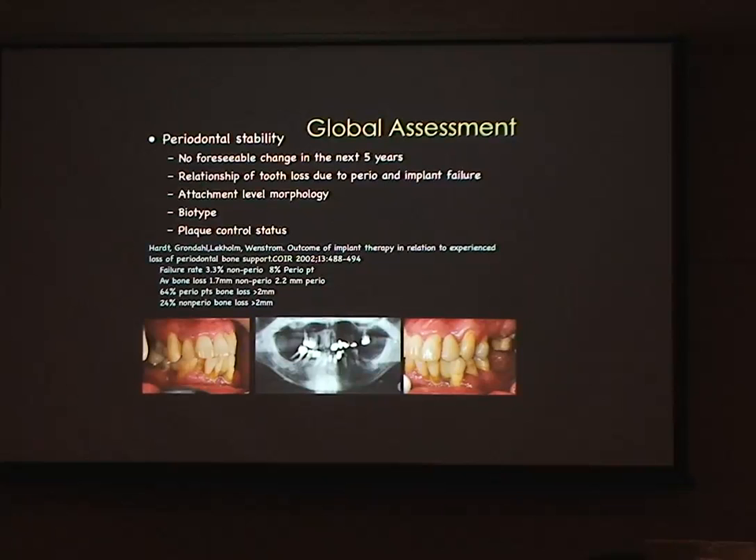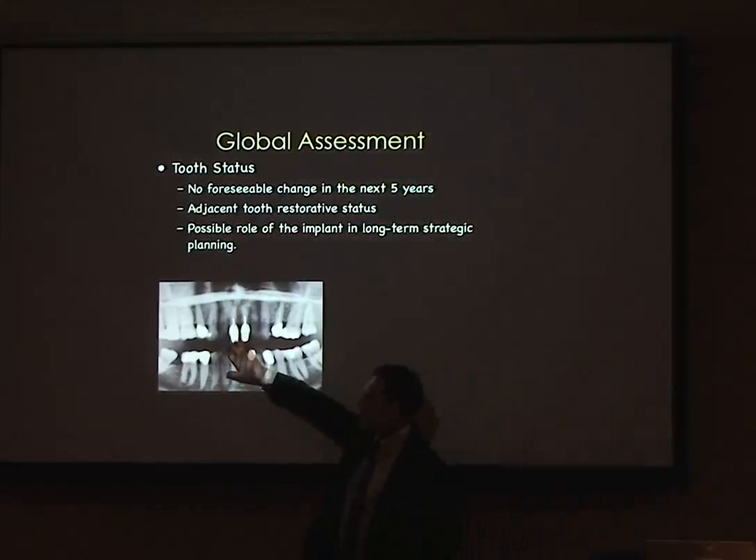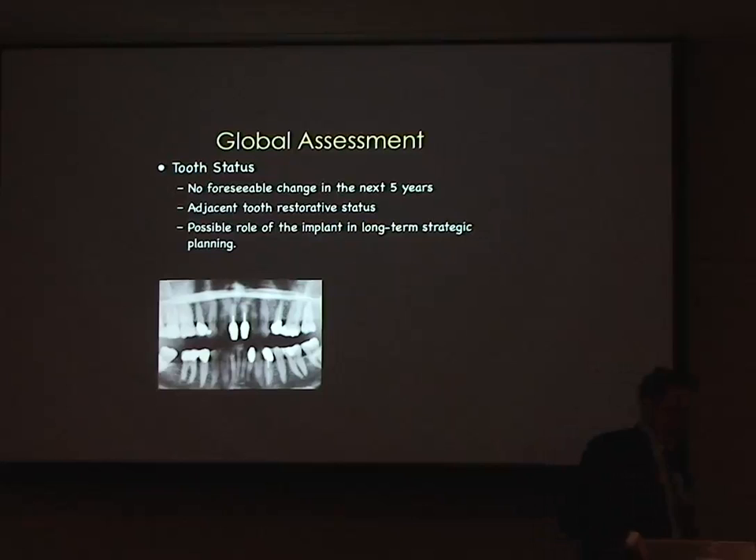Significant attachment loss is a problem. Biotype is important — if we have a very thin biotype, when we extract a tooth we're going to expect more gingival recession, so we need to plan for this. With a thin biotype we might consider a connective tissue graft; with a thick biotype we probably won't need that. Regarding tooth status, if we have two root-filled incisors and one is failing, placing implants at different time phases helps maintain inter-radicular bone and reduces gingival shrinkage and loss of interdental papillae.